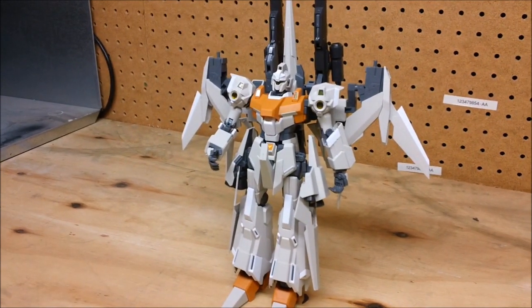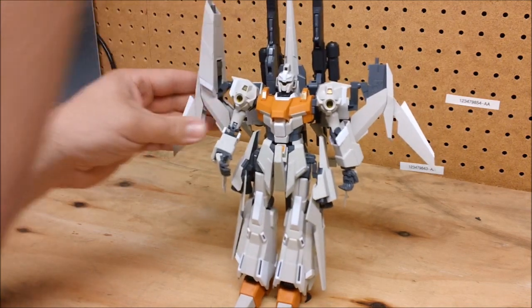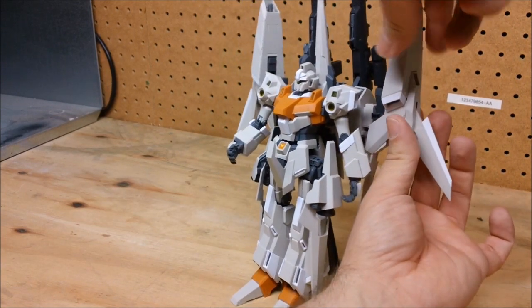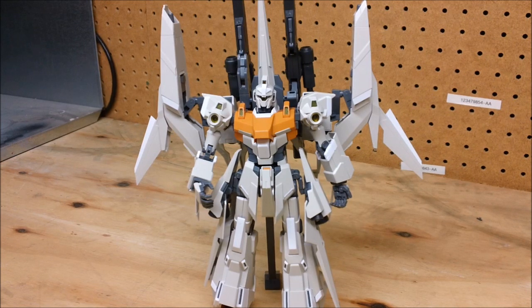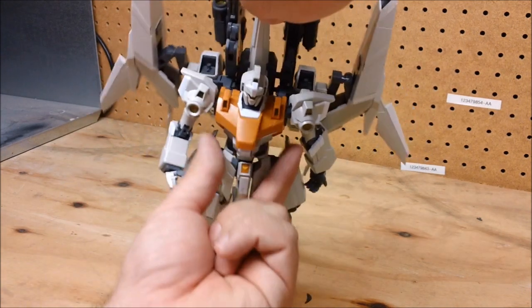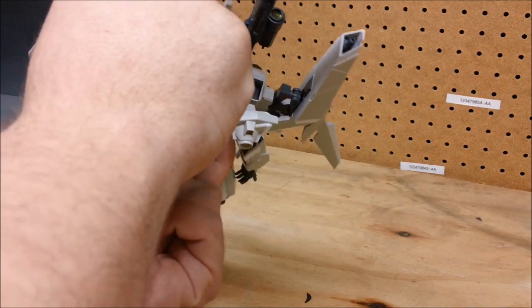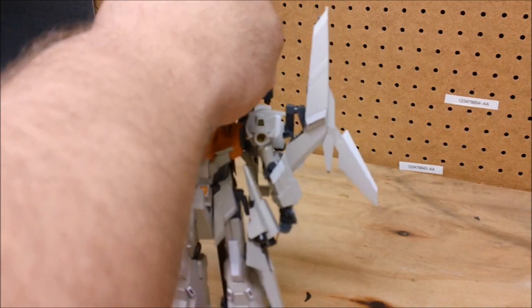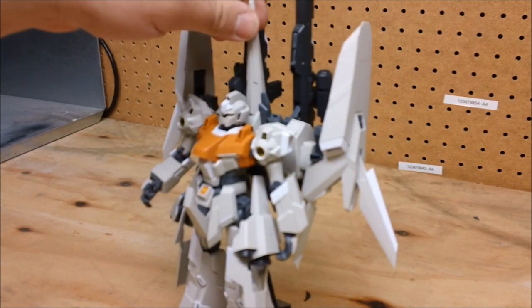They make him ridiculously taller — you have to stack him next to your Perfect Grades he's so much taller. Next we put the little cannon pods on his back; they are identical so you don't have to remember which is which. They mount on there just like so, and then we cover up the spots I showed you earlier. And there he is in his B configuration.